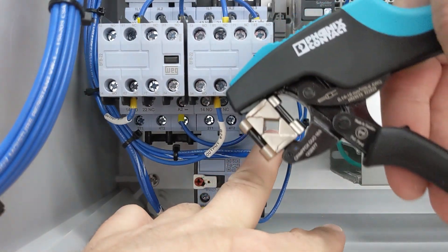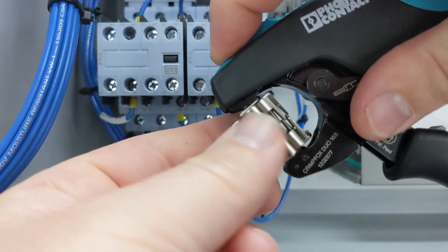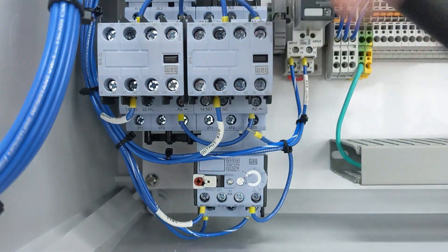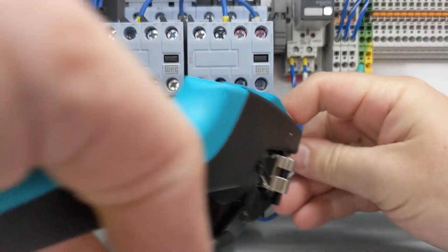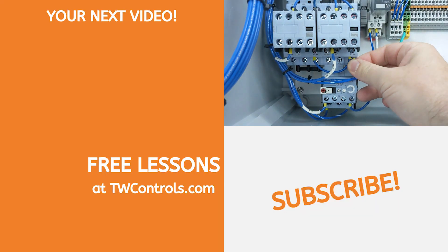With the Duo 16S it can also do side entry crimps, but you can rotate the jaw so that it can do front entry. Now we can come right up here, crimp it, and now we're ready to install it.